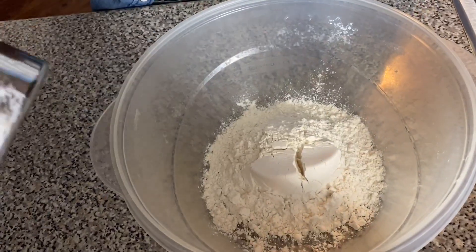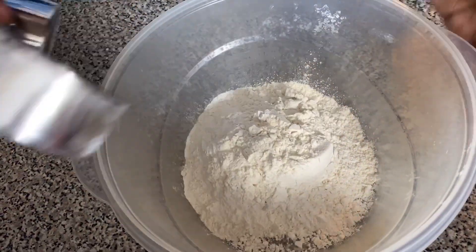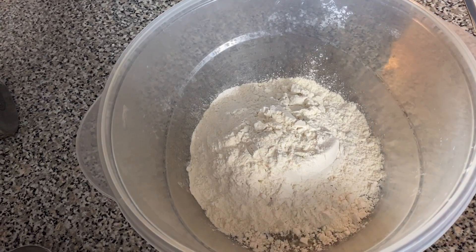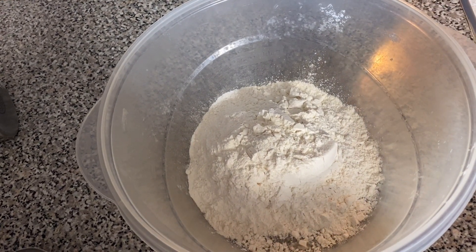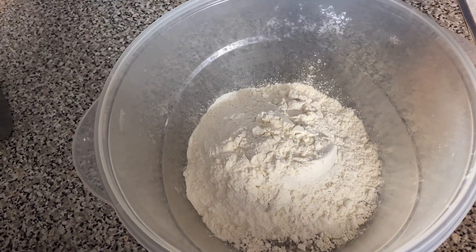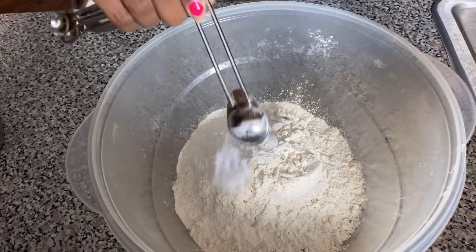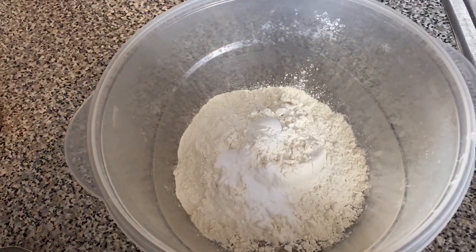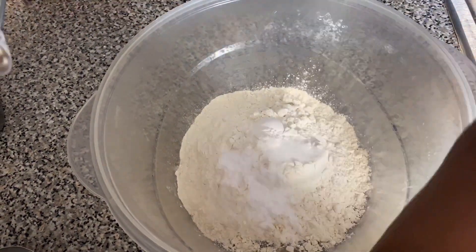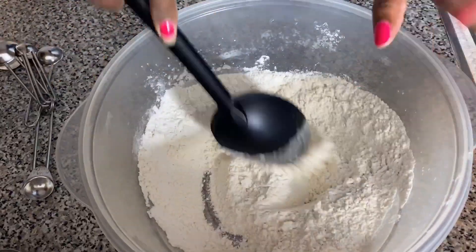Go ahead and heat your oven up to 350 degrees. For the dry ingredients, add one and a half cups of flour, then one teaspoon of baking powder, one teaspoon of baking soda, and half a teaspoon of salt.